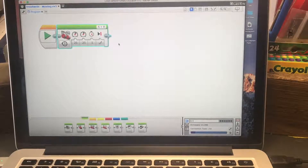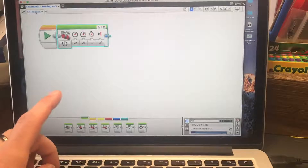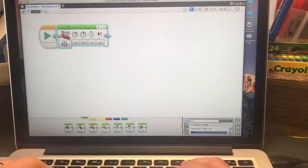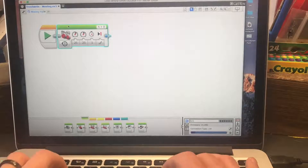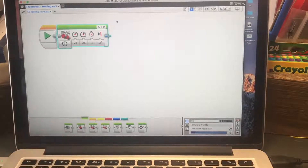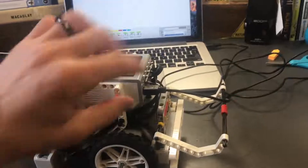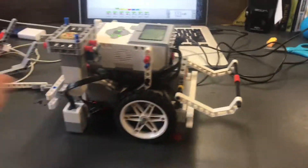Now go up to your program name, double-click it, and rename it — I'll call mine 'moving forward'. Then I'm going to hit the download button. The robot will make a sound when it's ready. Never run the program with the cable in — unplug the robot first.